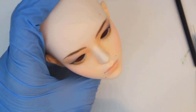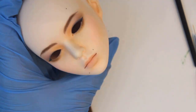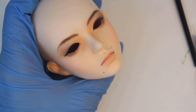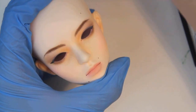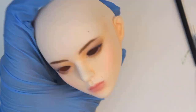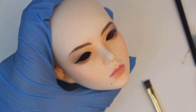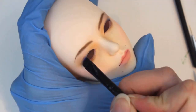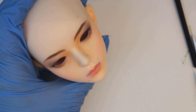Honestly, between the visitors, my own unfinished dolls, all of the heads that I cast for Rune, and the incoming dolls that I told myself I wouldn't buy this year but then bought anyway because they were too good to pass up, I could probably do a second month of nothing but faceup videos. But that would also get a little bit boring, so I'm going to try to have some other projects in there in the middle too.